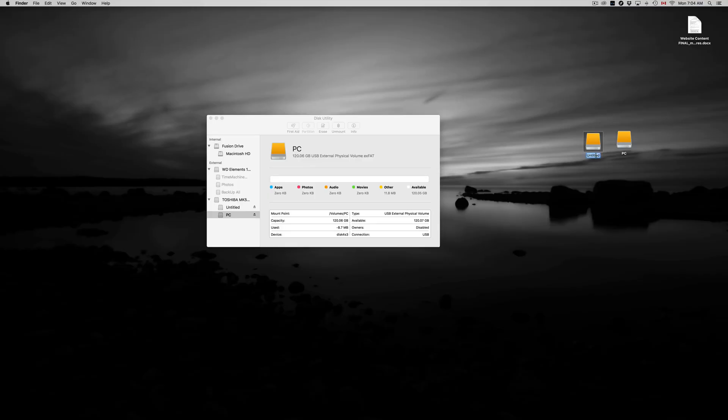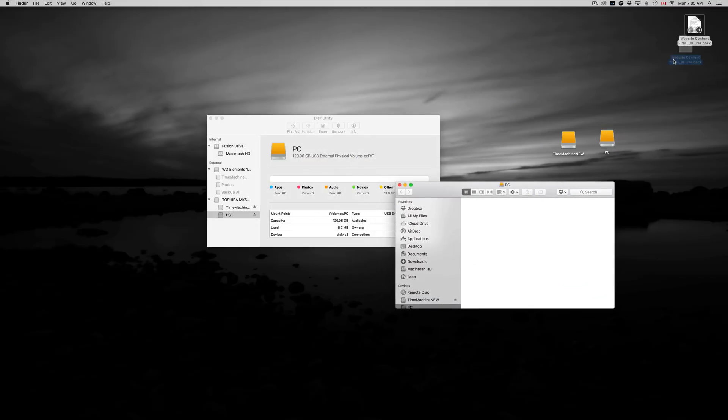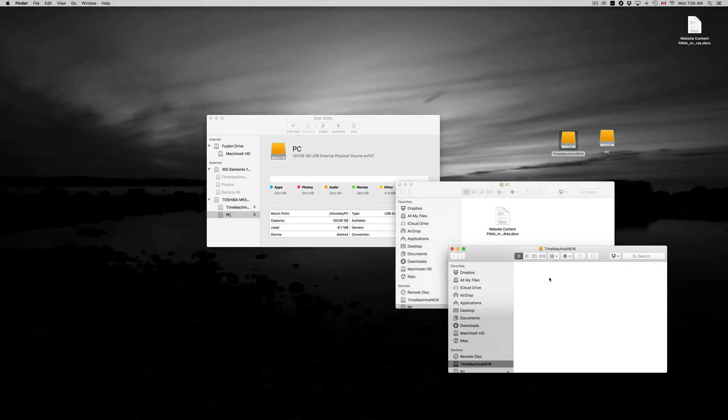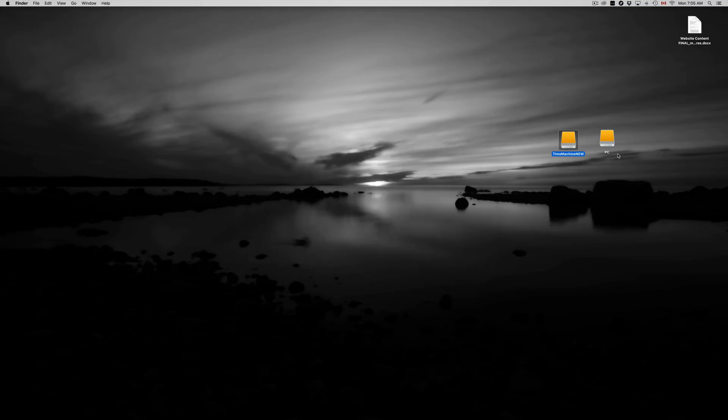The other partition is for Time Machine — Mac compatible only. To rename it, just click on it, press Enter, and type whatever you want. I'm going to type 'Time Machine New' so I know which one I'm talking about since I have several. You can name it whatever you like. If I open the PC partition I can drag and drop a document right in — and there it is, transferred.